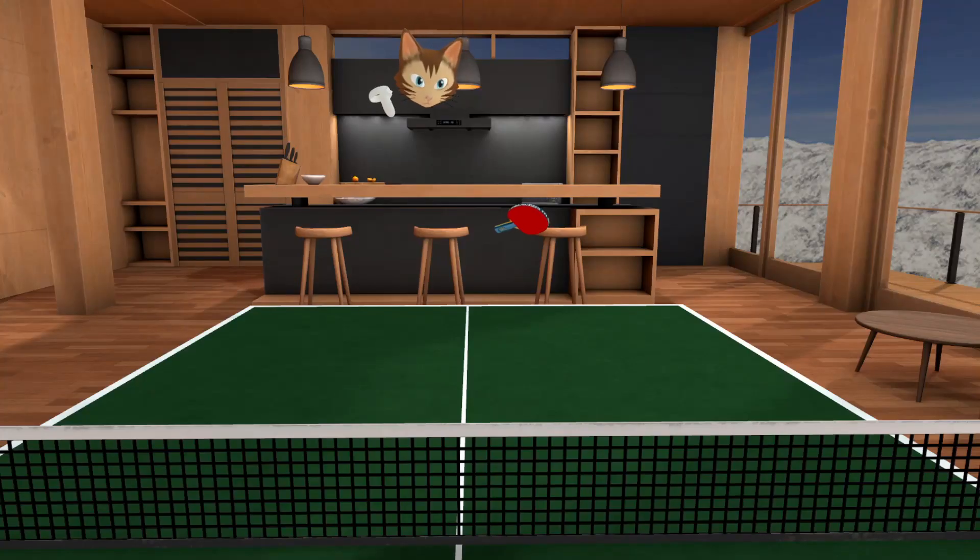You might be prepared for a forehand — even mentally — and the ball goes to the backhand and you're just a little bit late. So that's why we talk about this today.